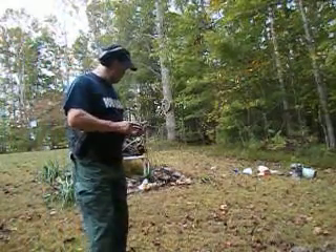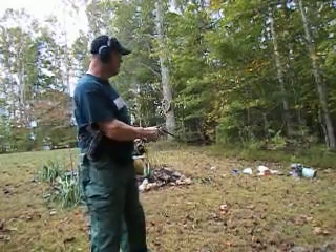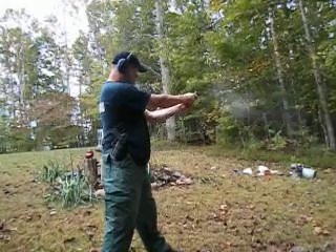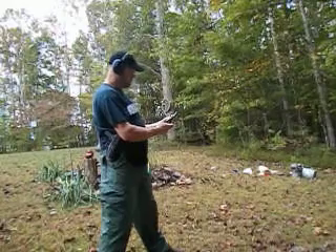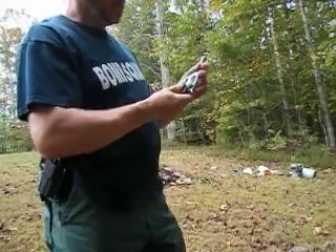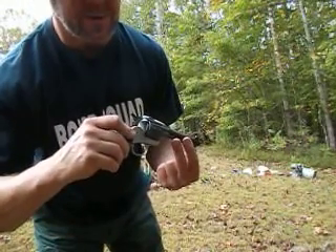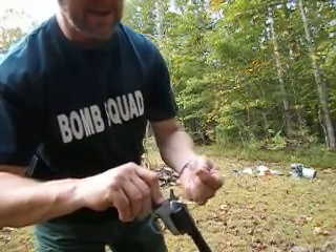I'm going to hold a couple in my hand here and get warmed up, and then maybe I'll let you see if I'm hitting anything. You'll be able to hear it if I'm hitting this steel. That's an ejector right there, which pushes the bullet casing out.